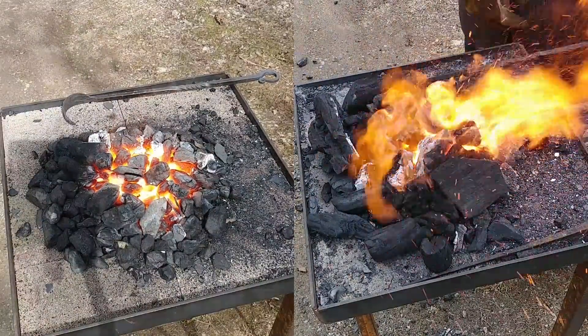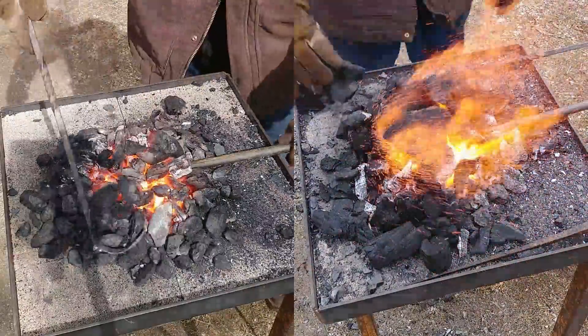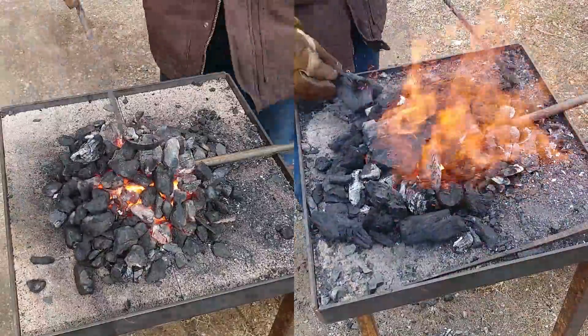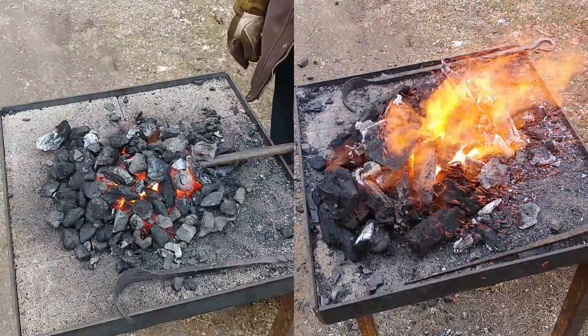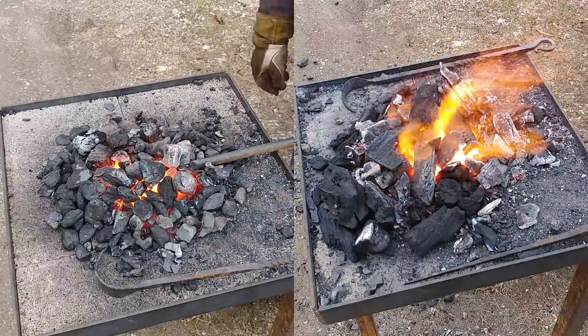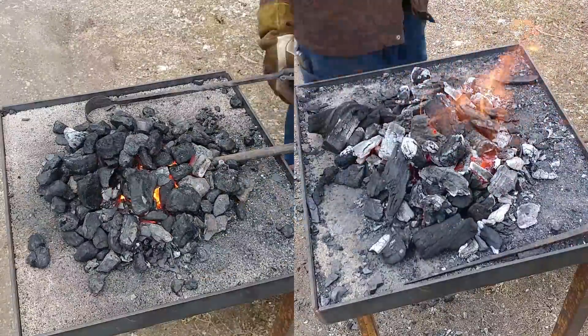You can definitely tell how they both heat — they are completely two different types of heats and work very differently. I would definitely suggest good deep beds of embers for both of them, so good deep fire pots would be great for either option.